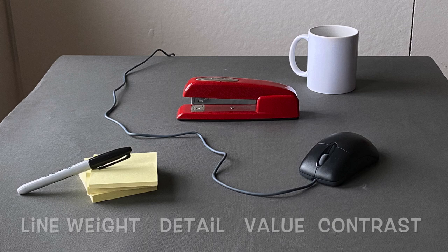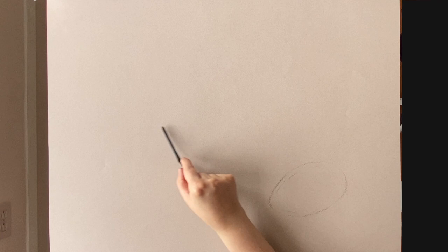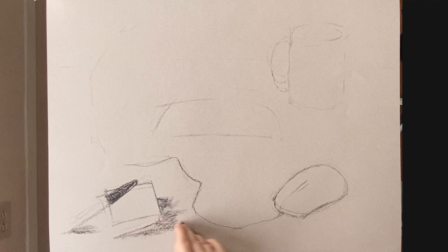My initial gesture drawing only takes up to a minute and I prefer to start with line gesture — it's just a personal preference. You can use mass gesture too. Mass gesture is more appropriate for value studies. If you do use line gesture, you're going to have to blend those lines out and make them disappear into the edges of the objects.